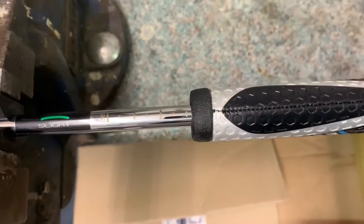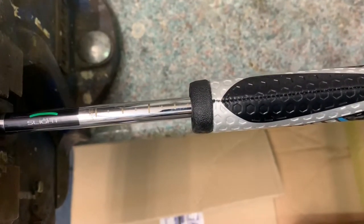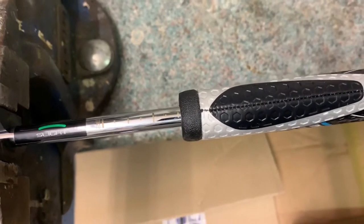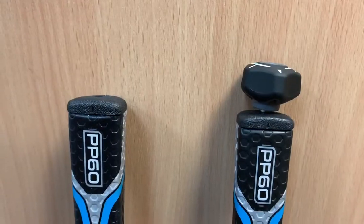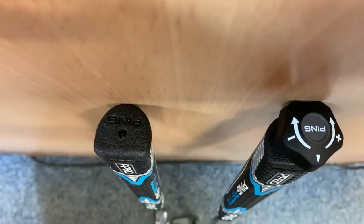The big highlight with the Sigma 2 is the adjustable putter shaft — you can actually change the grip up and down, long or short, whatever you require. The way you do that is with a little tool they include, like an allen key that sits just in the top of the grip, and every turn changes the putter grip by a quarter of an inch.